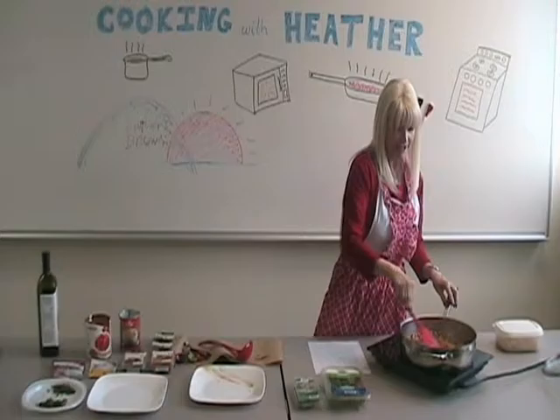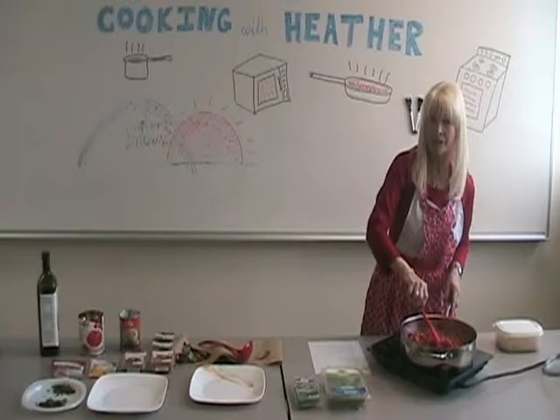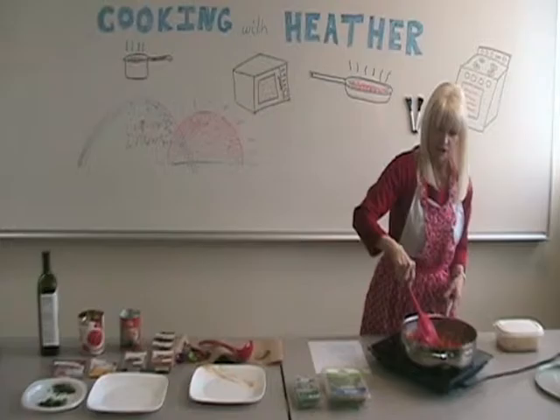And next come the tomatoes. You can use crushed tomatoes, you can use tomatoes that are spiced as well — whatever you have in your pantry, and that's the beauty of this recipe. Now you're going to take this and reduce it for about 20 minutes. You can cover your pan if you have a venting lid like I do. If you don't, just leave it uncovered and let it simmer gently for 20 minutes so all those beautiful flavors combine and make for a really lovely dish.